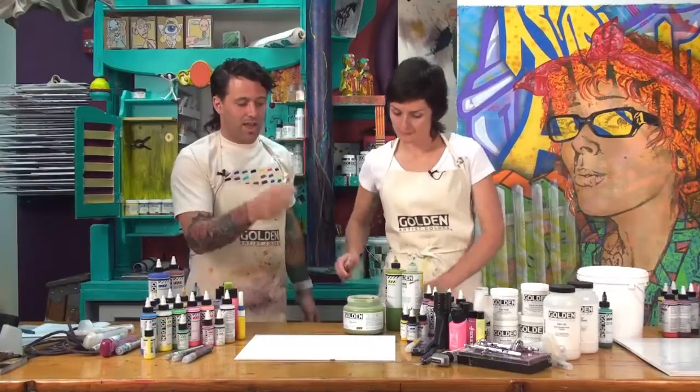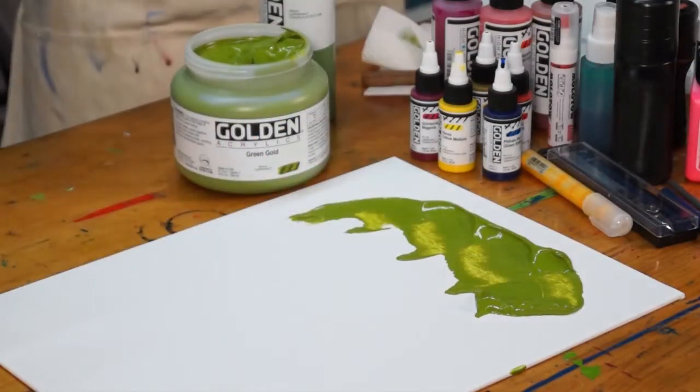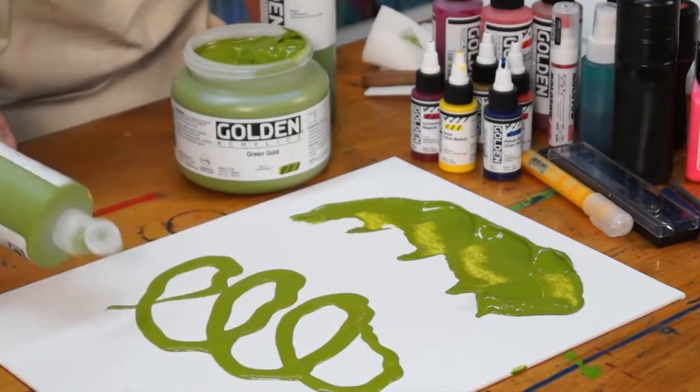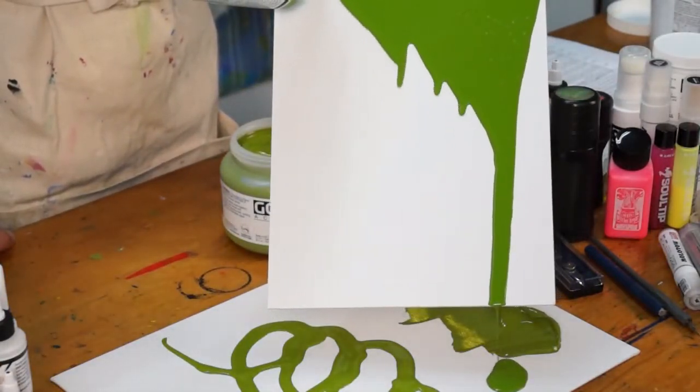If you can imagine heavy body as a really thick, buttery consistency paint, and fluid as a pourable paint that has the intensity and opacity of the heavy body, then the next logical step towards a very thin, liquidy consistency paint is the High Flow.